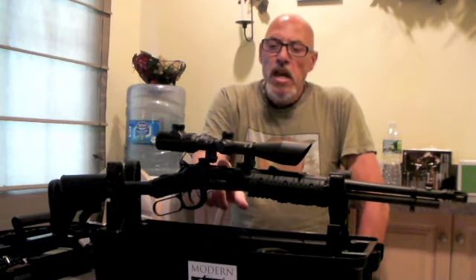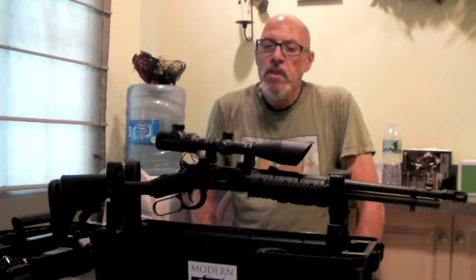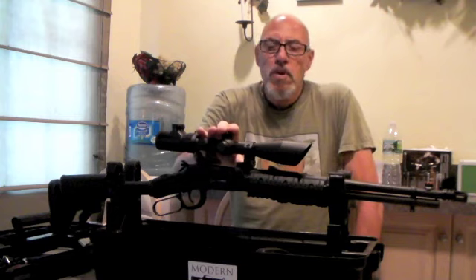It also has a top ejecting port that kicks spent cases out at an angle, which allows you to put a scope on the top.